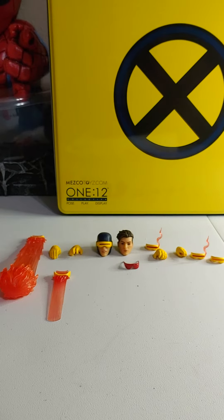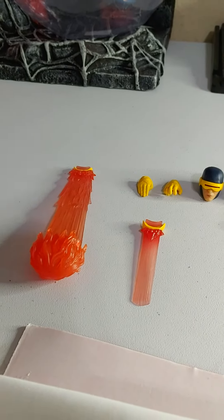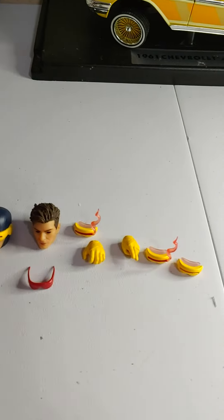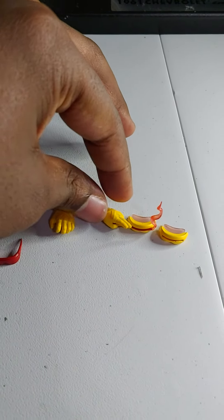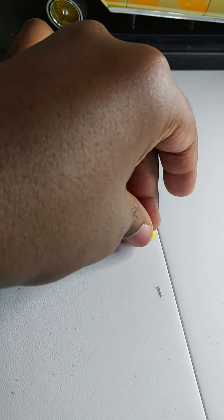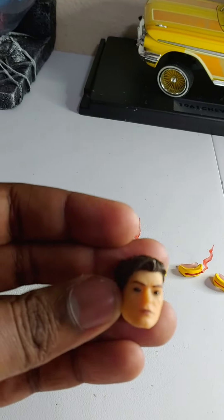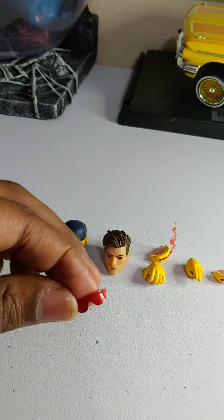Okay, so these are the accessories. He has his laser effects — a bigger one and a smaller one. He has his hands: his karate chop hands and his open hands. He also has his laser head, his two blend visors with the wispy effect, his normal head that came in the packaging, the unmasked head, and the vibe.